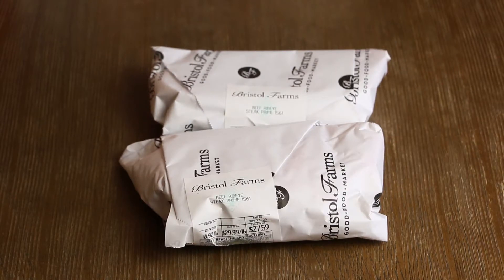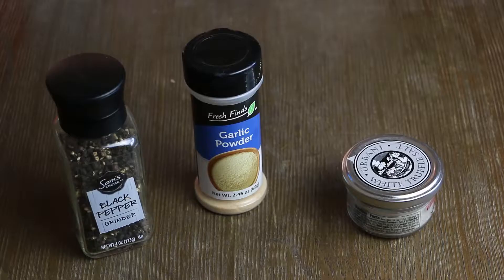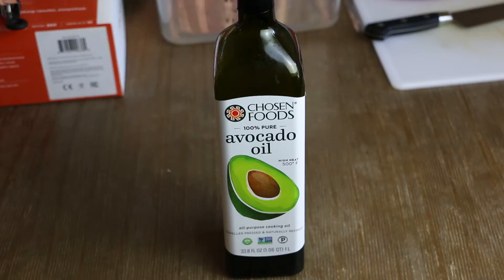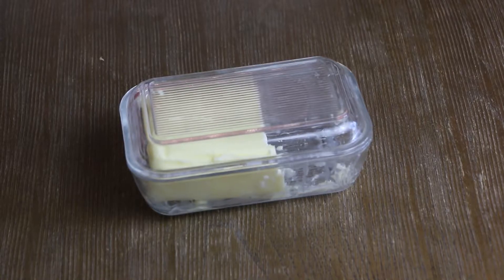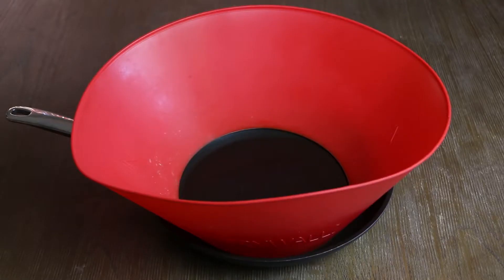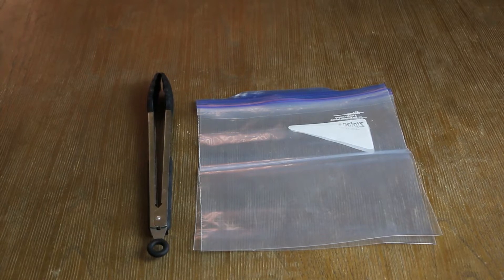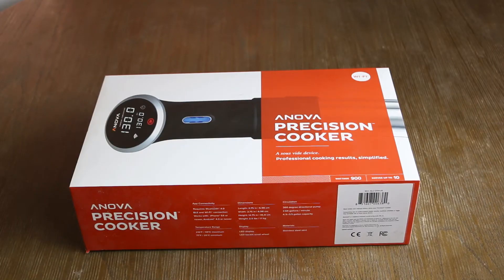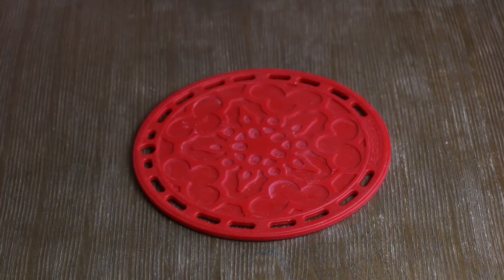Two slabs of ribeye steaks, black pepper, garlic powder, truffle salt, avocado oil, butter, seasoning salt, a chopping board and a chef's knife, one cast iron skillet and a fry wall, two ziplock bags and a pair of tongs, one sous vide container and one sous vide machine, one trivet.